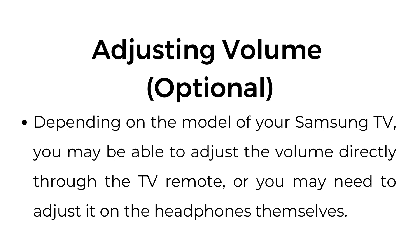Adjusting volume (optional): depending on the model of your Samsung TV, you may be able to adjust the volume directly through the TV remote, or you may need to adjust it on the headphones themselves.